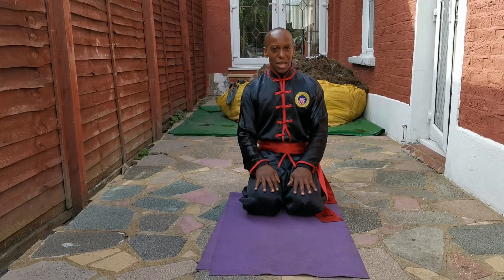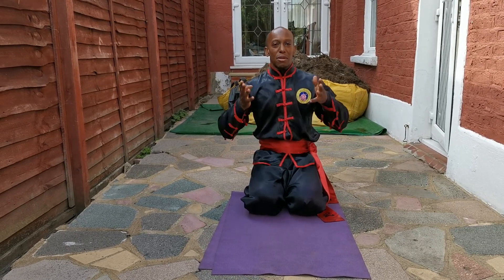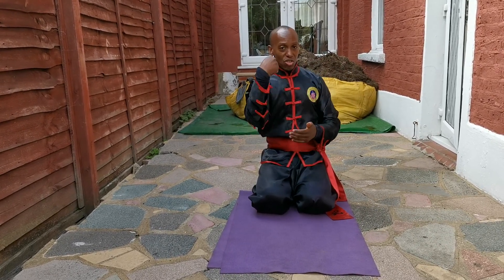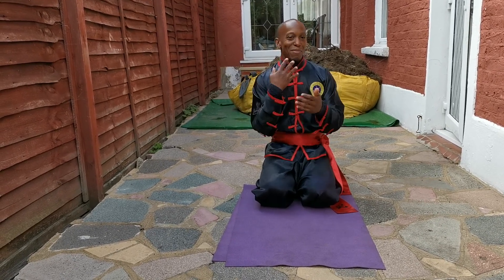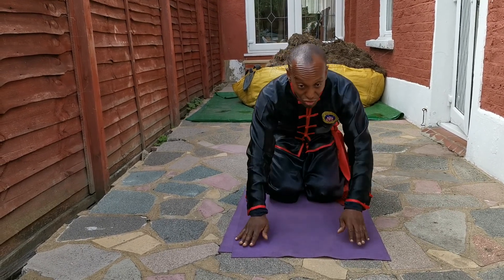My tip for today is about strengthening of the wrists. Because in the mantis, our wrists are very strong. We strike with these wrists, almost like a punch — it's the strike of the wrists for praying mantis.